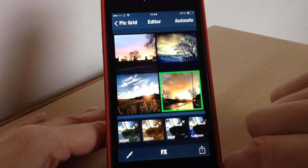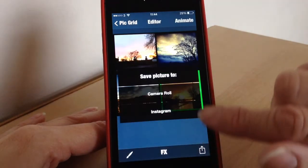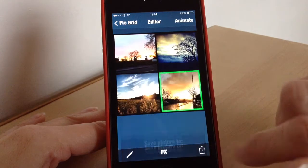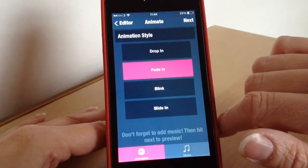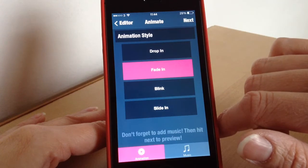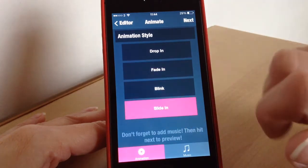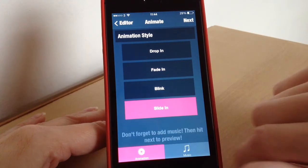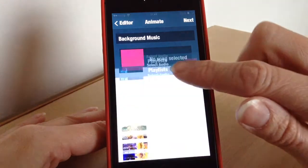Press effects to get rid of it. From this point, you can automatically save to your camera roll or to your Instagram, or if you want to carry on and animate more, press animate up here. Then you can decide what style you want for your pictures to appear — they appear like a slideshow. I'm going to go for sliding because that's the best effect I think.